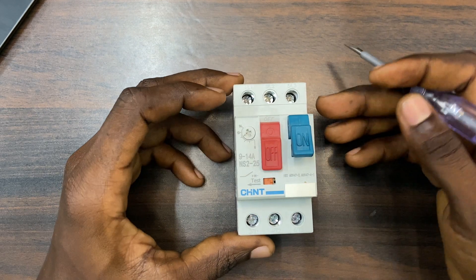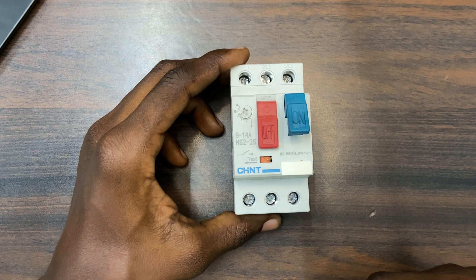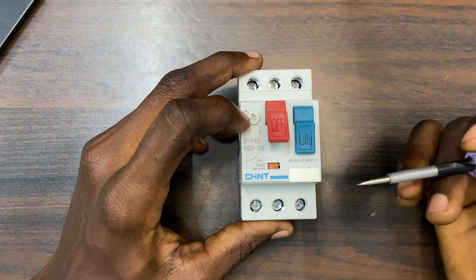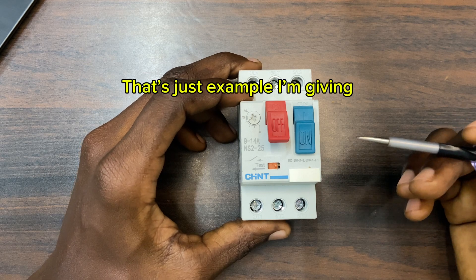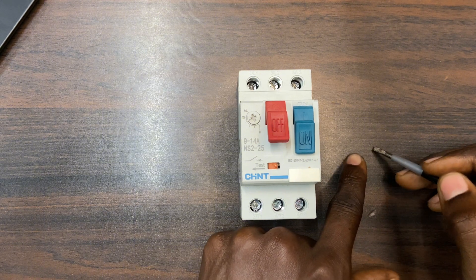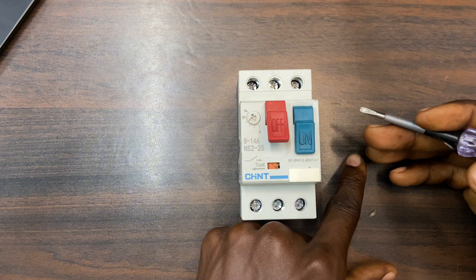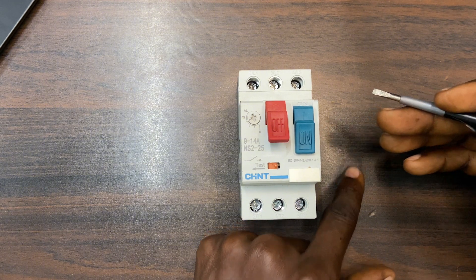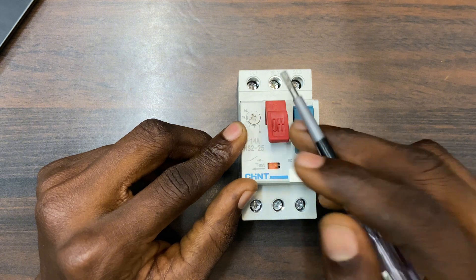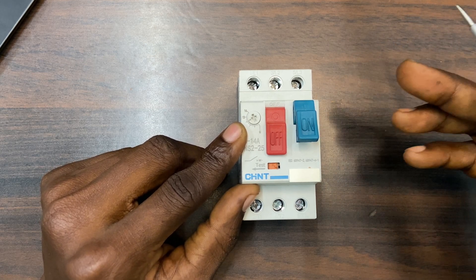Now, the moment I connect the incoming cables to the MPCB and the outgoing output to the motor, when you start the motor sometimes the current will be higher than the actual rated current at startup. But as time goes on it will settle down — let's say it settles to 8 amps even though the motor is rated 10 amps. When this motor runs for a long time, the current will increase and may go above 10 amps to 11, 12, or even 13.